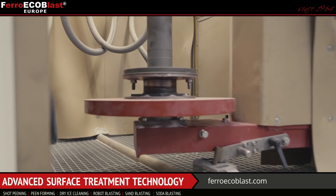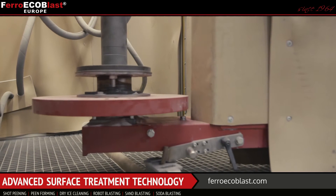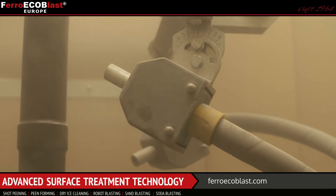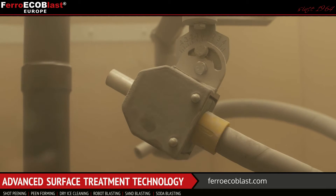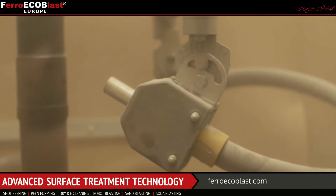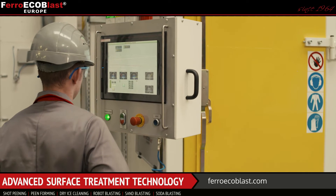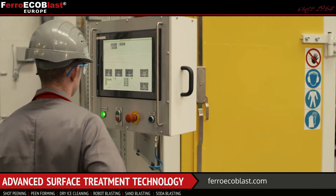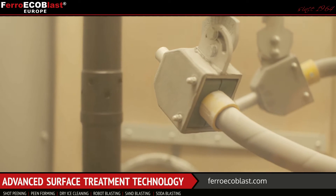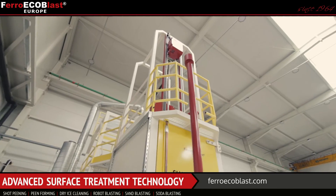Inside of the machine we can find a rotary table which is also adjustable for easier loading and unloading of the workpiece. Two manipulators take care that we can achieve an evenly blasted surface inside and outside. The first manipulator has two blasting guns and can move in two axes, so it can follow the shape of the workpiece.